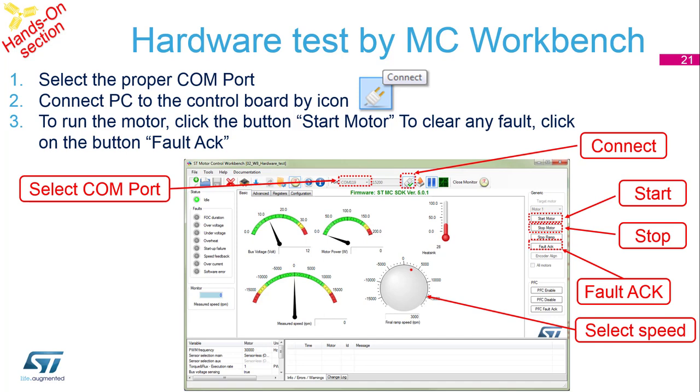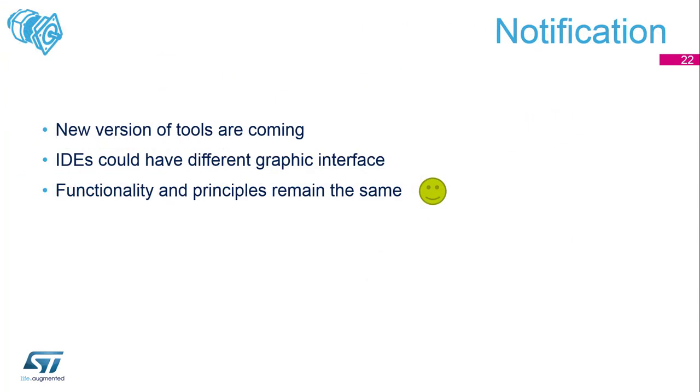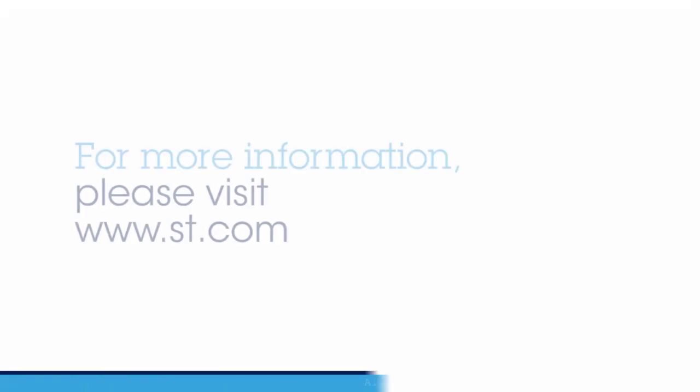At the end of this session there is an important notification. As you might expect, new versions of tools are coming, which means IDEs could have a different graphical interface in the future. But don't worry — the functionality and principles remain the same.